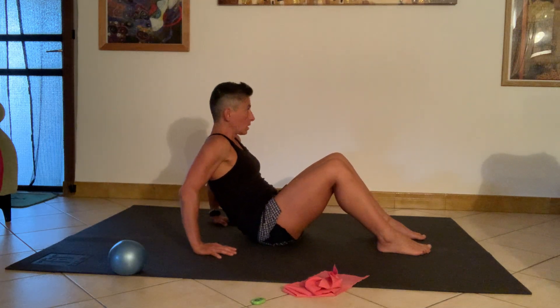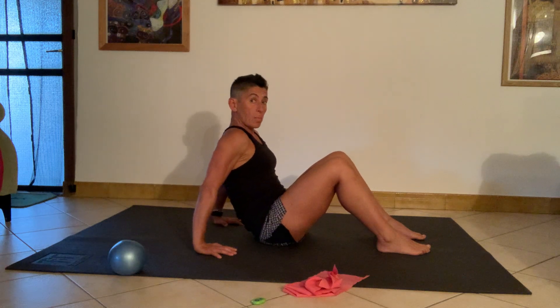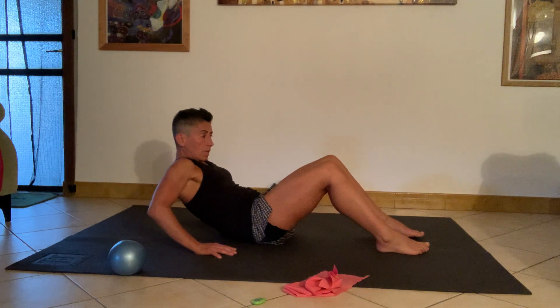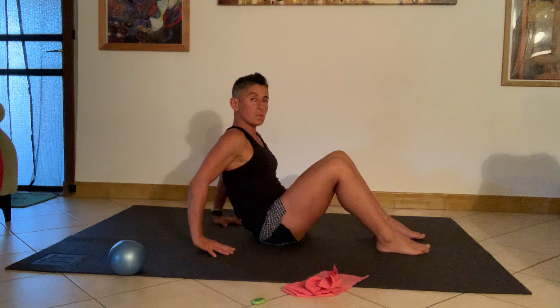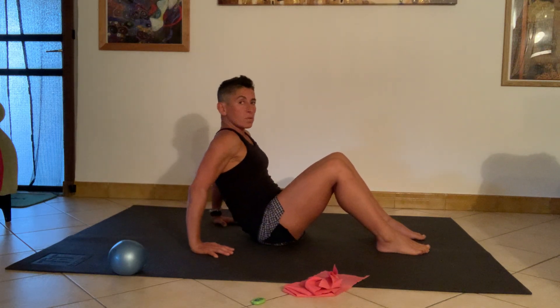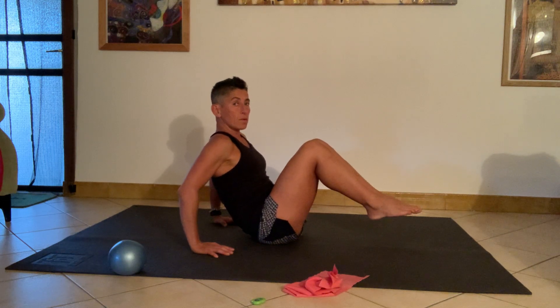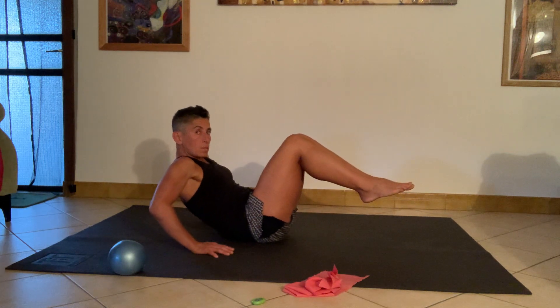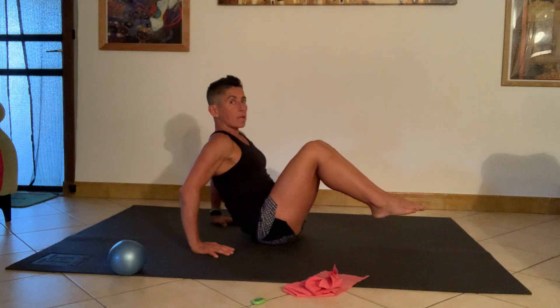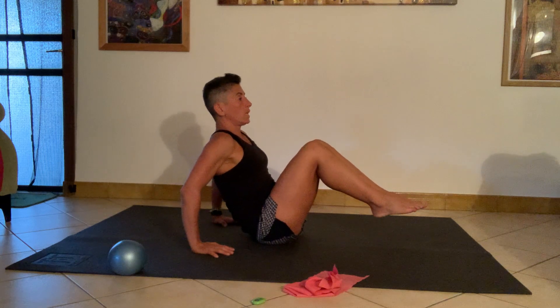Drop and then push back, relaxing the neck, making sure it's not the neck driving the movement. I'm comfortable here so I don't need to change anything. If this feels quite easy then try to bring the legs a little closer together and lift the feet off the ground, keeping the feet off the ground as you get your little up and down — just a little bit more activation through the bottom of the belly.